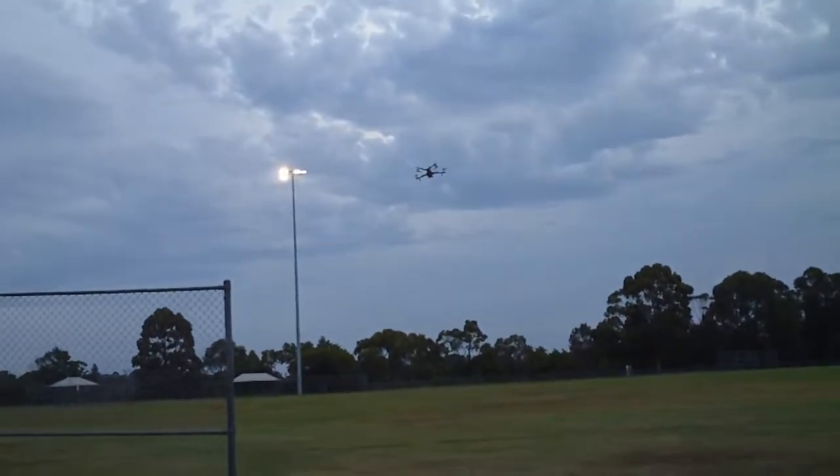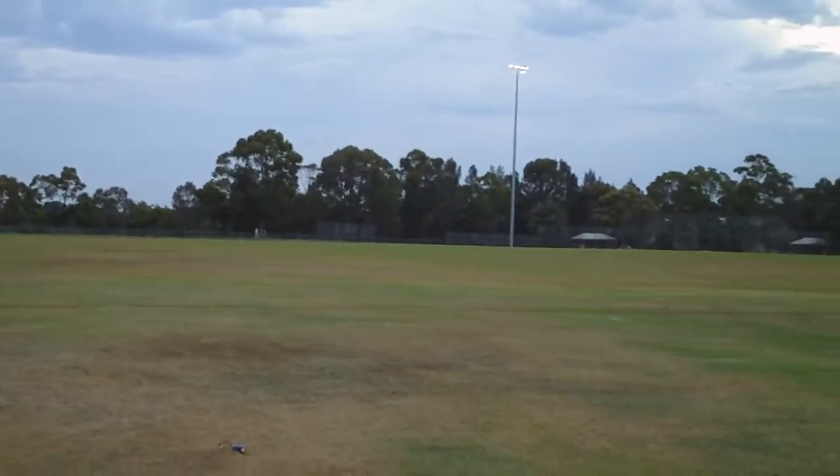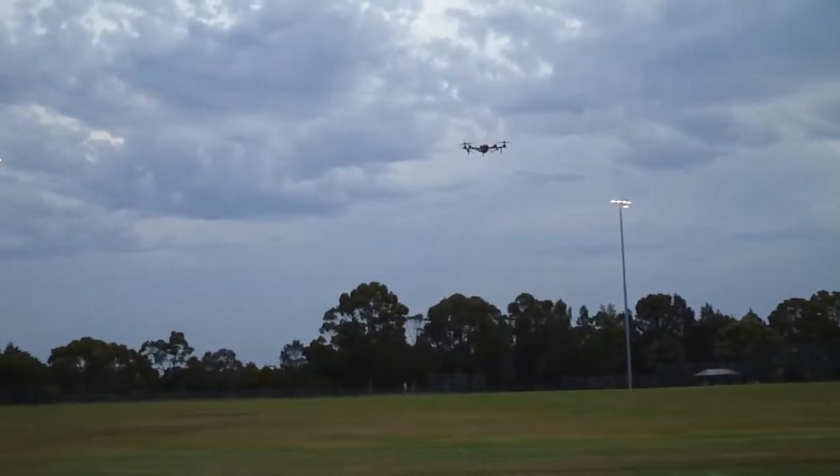It's a nice calm day today so you'll see any little vibrations or oscillations in the quad. Very easy — it'll just be the quad itself, not any wind, because there's no wind at the moment.